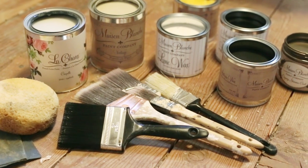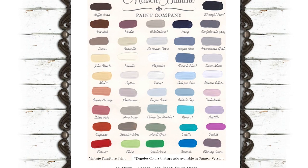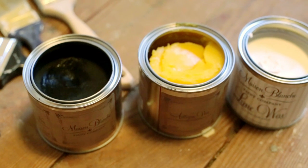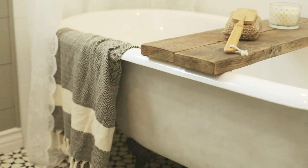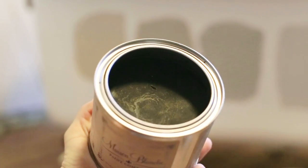I wanted the space to feel warm and earthy, so I selected a handful of beige and grey shades from Maison Blanche's vintage furniture paint and French Lime paint lines, along with a few different colored waxes. I've used these paints before on another clawfoot tub with amazing results, and I couldn't wait to test out some new colors and products.